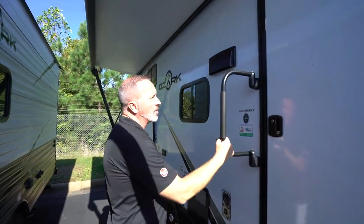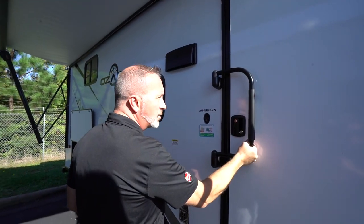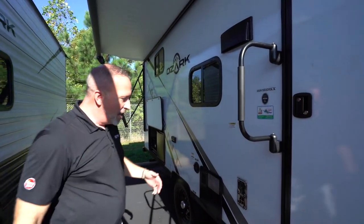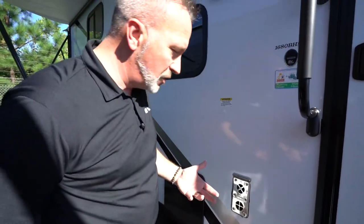You do have an extra large door guard here that doubles as a handle when in transit — that helps keep the door secure. When you're set up at a campsite, this helps bring you in. You got a 20,000 BTU Suburban furnace on your Forest River Ozark as well.